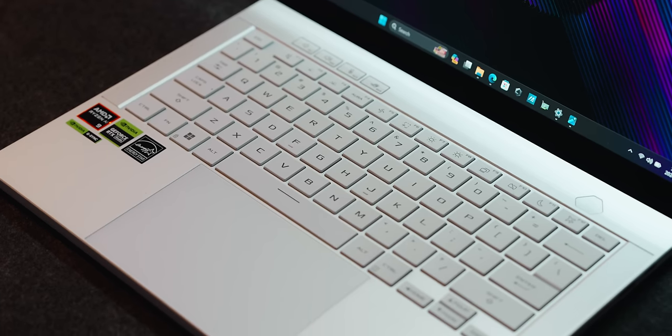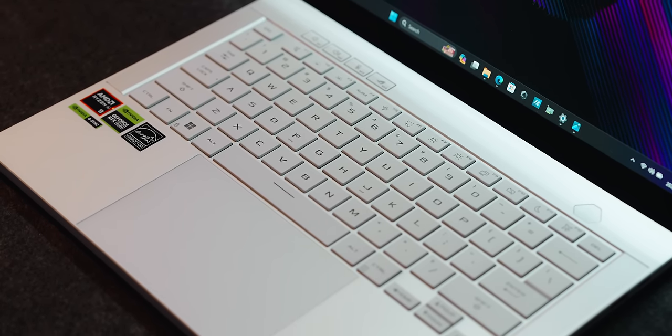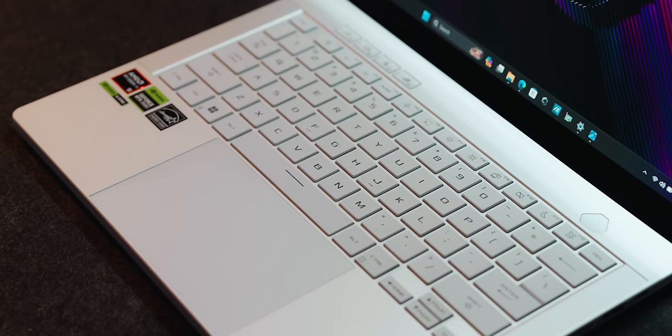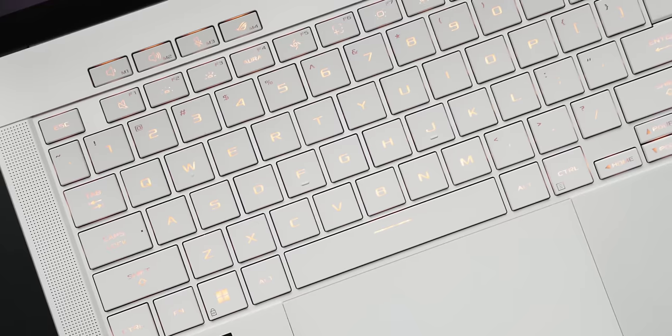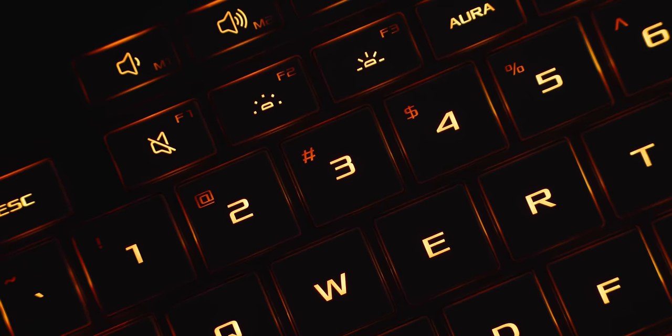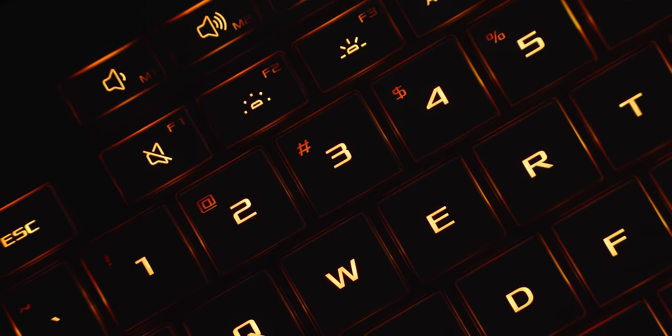I'm not a huge fan of the fonts they've used here because it just feels a bit out of place with the overall subtle design of the laptop. Despite these keys featuring RGB lighting, I disabled them completely throughout my testing because they clash with the white keycaps, and the LEDs lack consistency — they just haven't taken any measures to diffuse the lighting properly. I really wish they addressed that this year because it was an issue with last year's G14 as well.